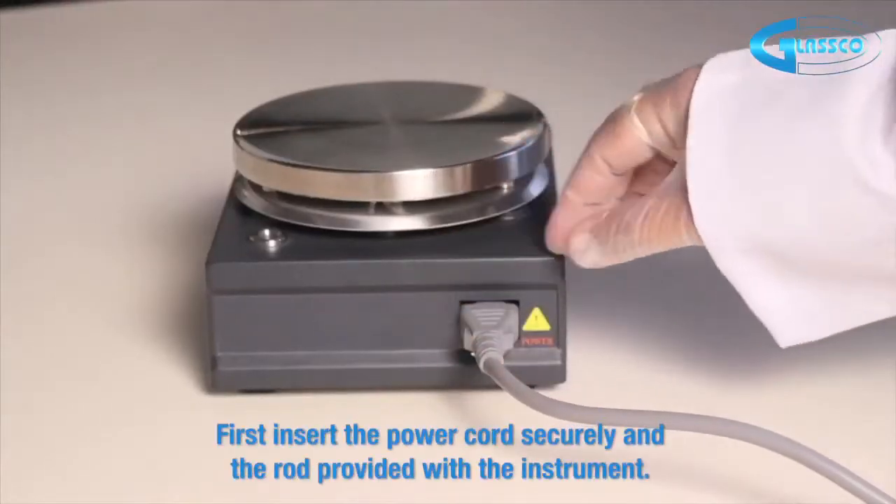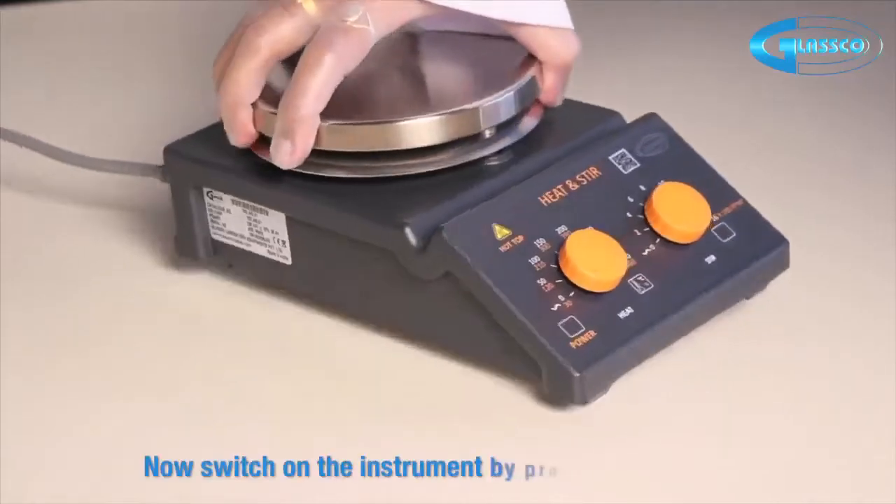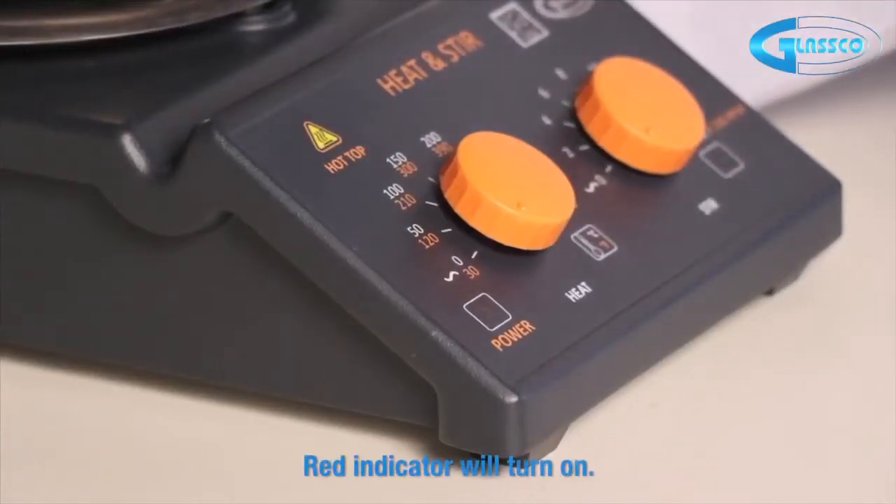First, insert the power cord securely in the slot provided with the instrument. Now switch on the instrument by pressing the on/off switch. The red indicator will turn on.